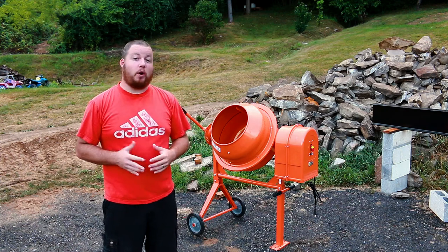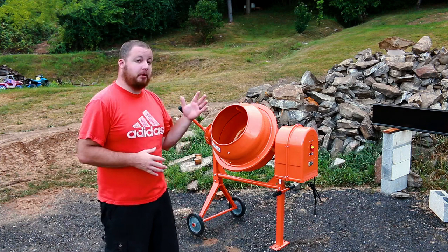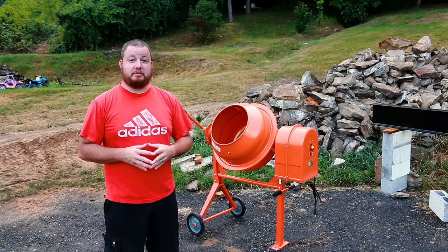Hey guys, Shawn Lentz here from Appalachian DIY. Today, I'm going to show you how to set up the Harbor Freight 3.5 cubic foot cement mixer.